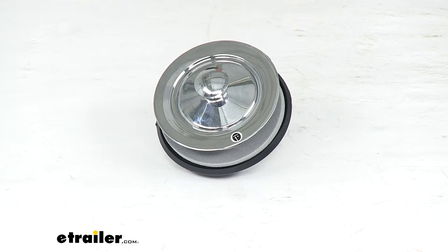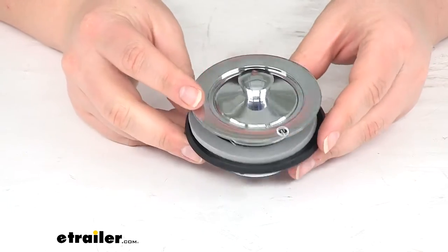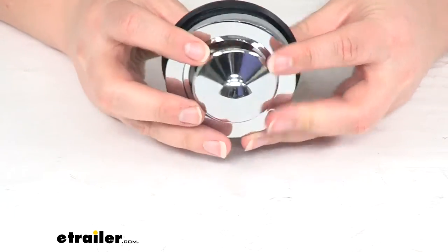Hey everyone, I'm Ellen here at eTrailer.com. Today we're taking a quick look at the plastic sink strainer with pop-stop stopper. This is going to be a replacement for your RV's sink, whether that's in the bathroom or maybe in your shower.